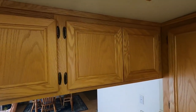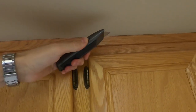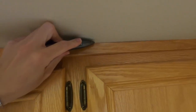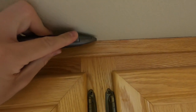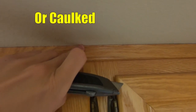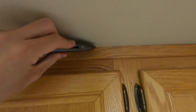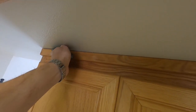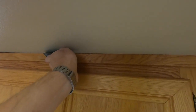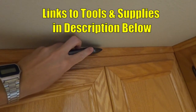What we're gonna do is come up here where the cabinet meets the ceiling, take a utility knife, and drag it right in that gap all along. Chances are someone will have painted and closed that gap. If you go ahead and pull it without doing this, you're gonna end up pulling a lot of the paint and texture down. So take the time and run a knife right along that edge. I'll put links in the description to all the tools and supplies I'm using today.